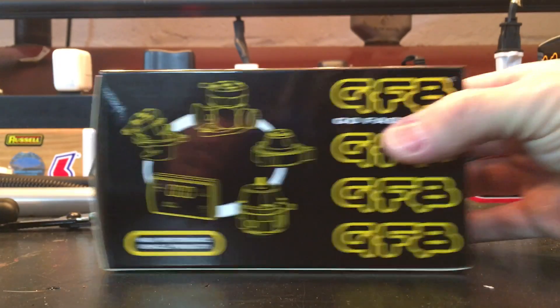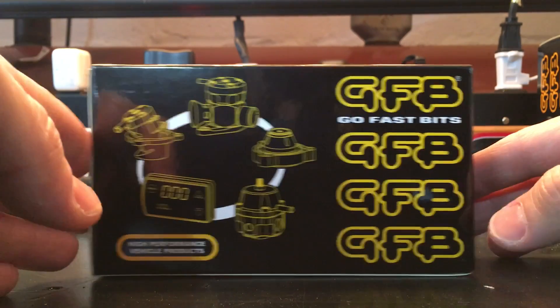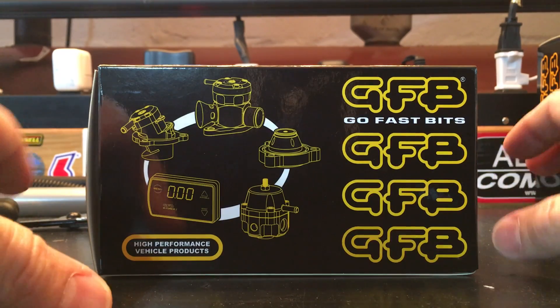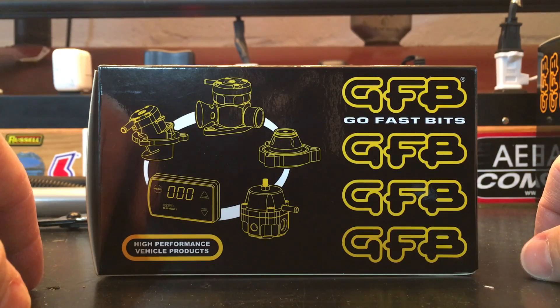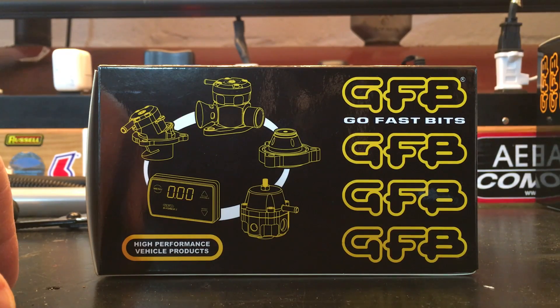Hey guys, it's Ryan. I just wanted to take a quick video for YouTube to share with you. I got a new product from GFB — we're used to the DV plus diverter valve upgrade, and now this is their new latest DVX kit. The new DVX is basically a cross between a dual-port vent to atmosphere spacer or blow-off valve and a hybrid with the original DV plus.